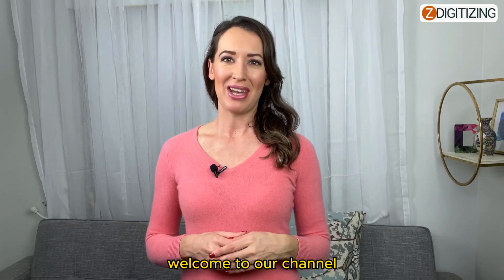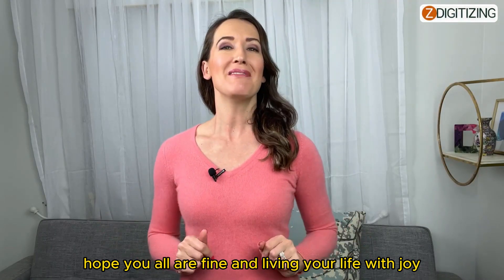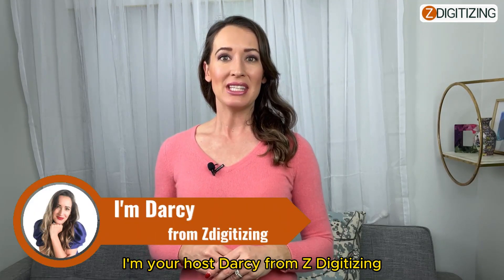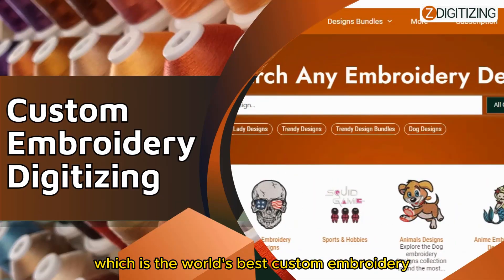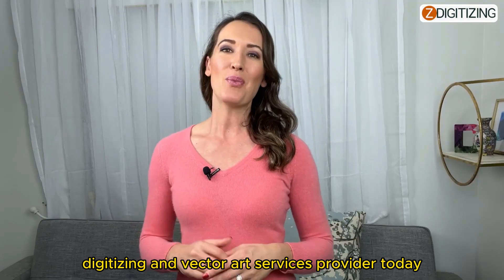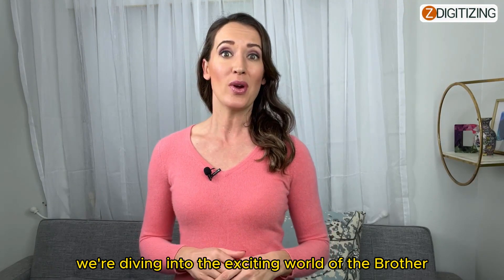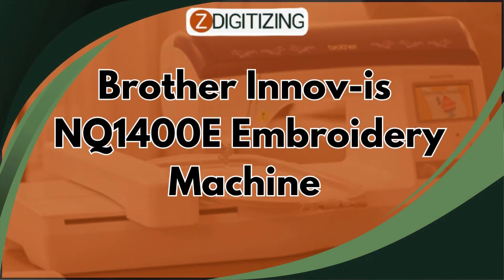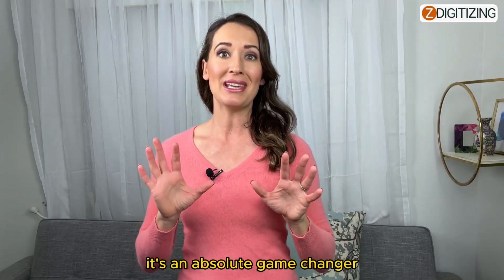Hello everyone, welcome to our channel. Hope you all are fine and living your life with joy. I'm your host Darcy from Z Digitizing, which is the world's best custom embroidery digitizing and vector art services provider. Today we're diving into the exciting world of the Brother Innov-is NQ1400E embroidery machine — it's an absolute game changer.